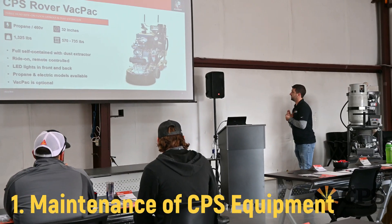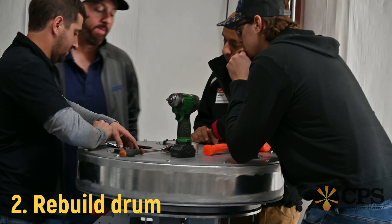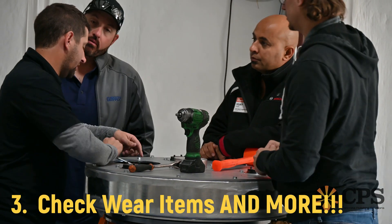Another second part of that training is the Service 101, where they're going to teach you just the basics of maintenance. They'll show you how to rebuild drums, how to check wearable parts — just all kinds of good stuff.